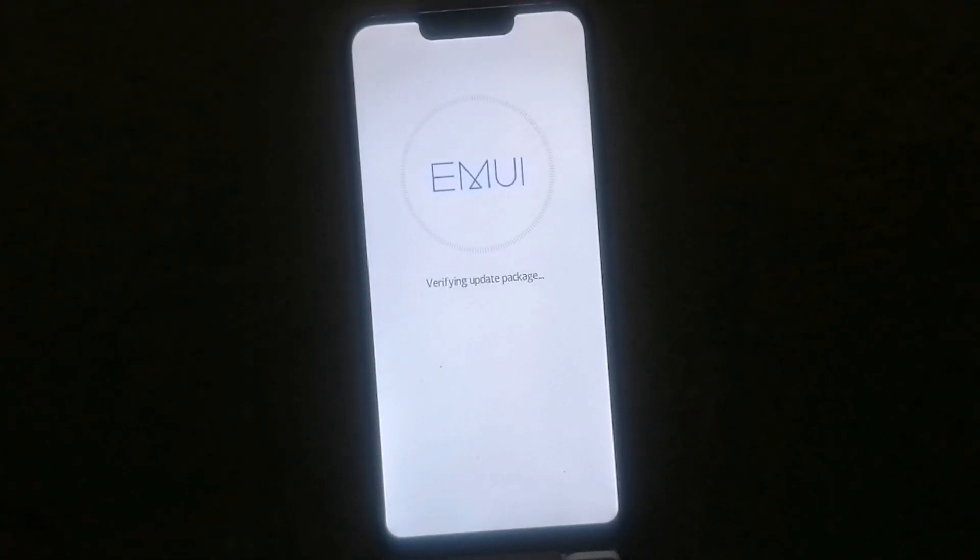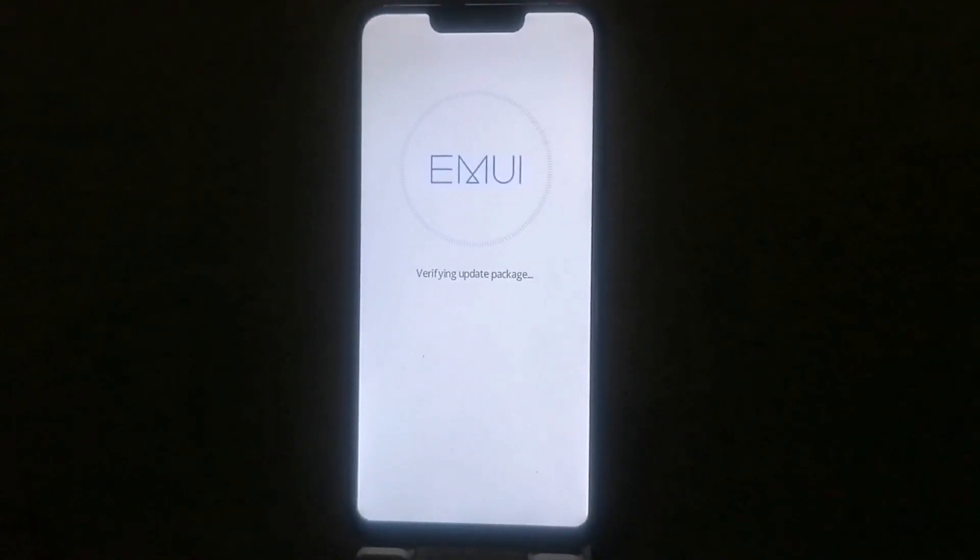Verify upgrade package — please wait here for about three minutes.